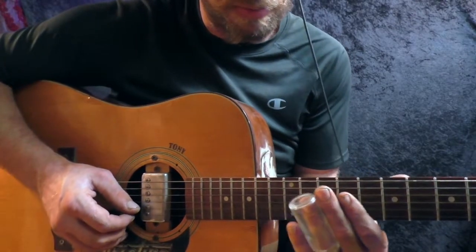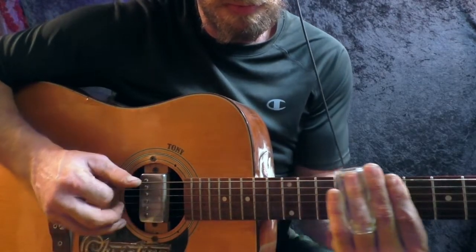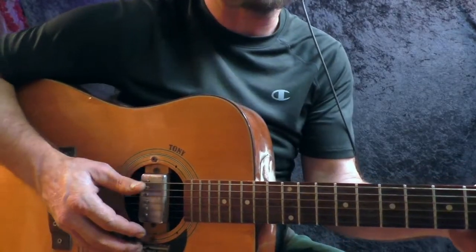She's been in the guitar magazine here too, but obviously not because of the way I play her.